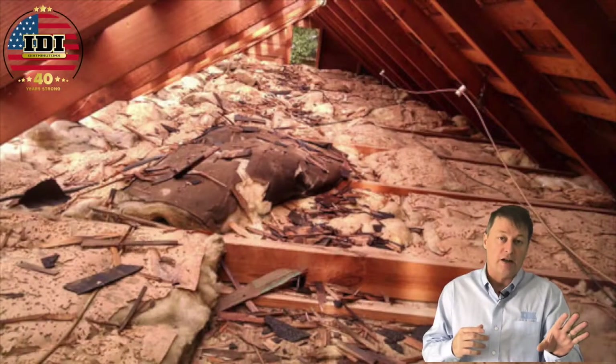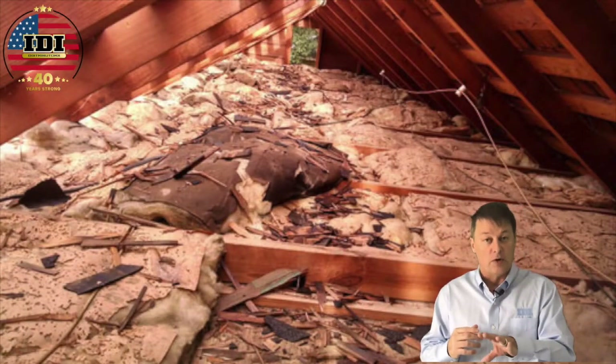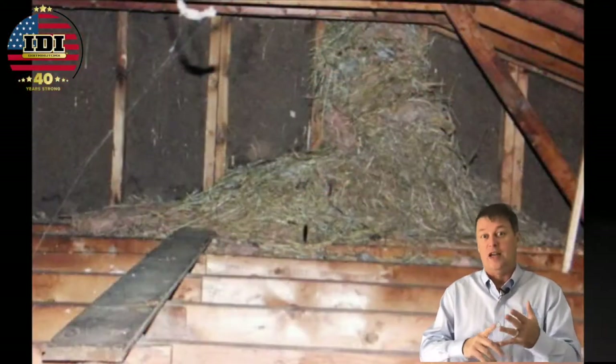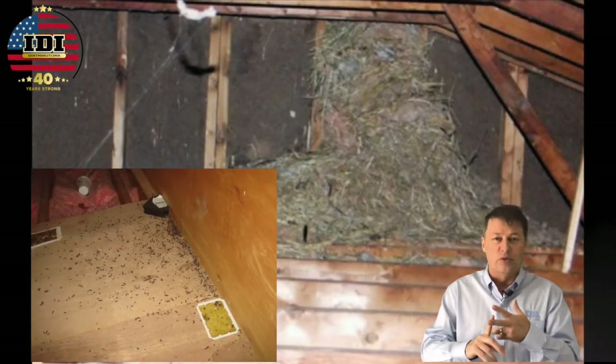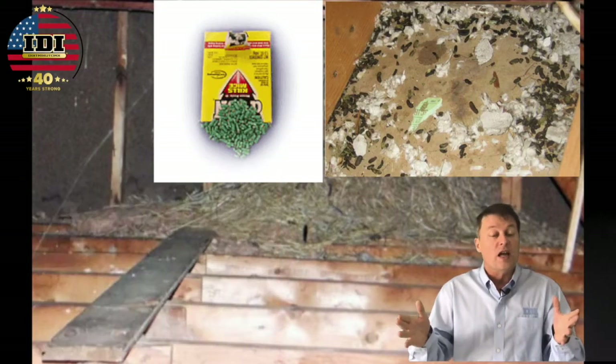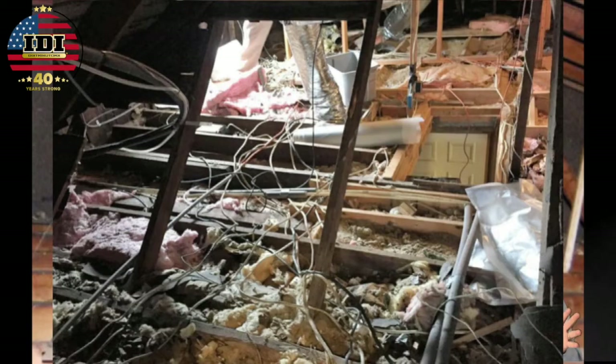Do not bid an attic without going to see it first. You never know what you're going to find — birds nests, wasps, raccoons, poison. You may see an attic with so much in it you don't even want to bid the job because the cleanup is going to cost too much.